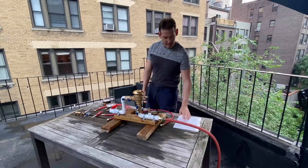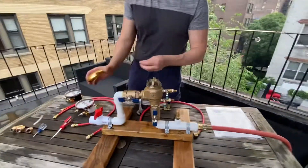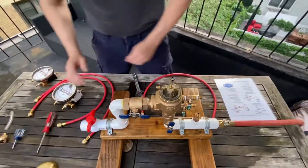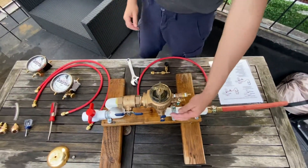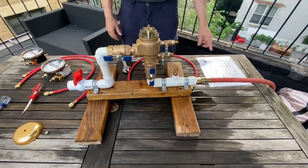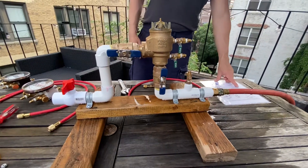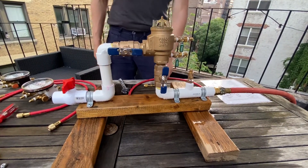Let's get started. First step is remove the canopy. Second step is to flush the test cocks — open test cock one, open test cock two. That clears debris, relieves pressure, and gets the air out of the lines. Test number one is the air inlet opening point, using the bleed-off tee on test cock one.